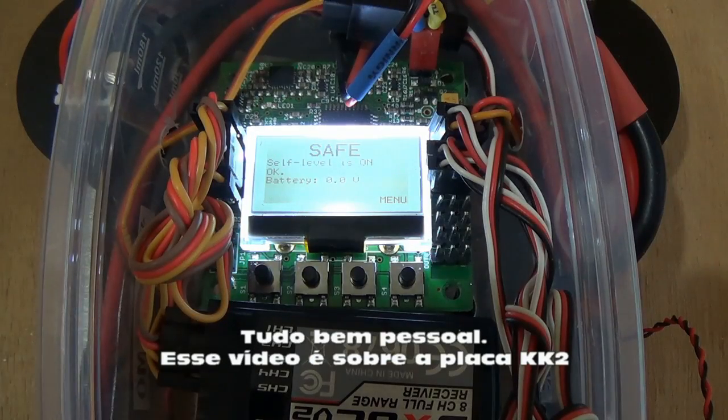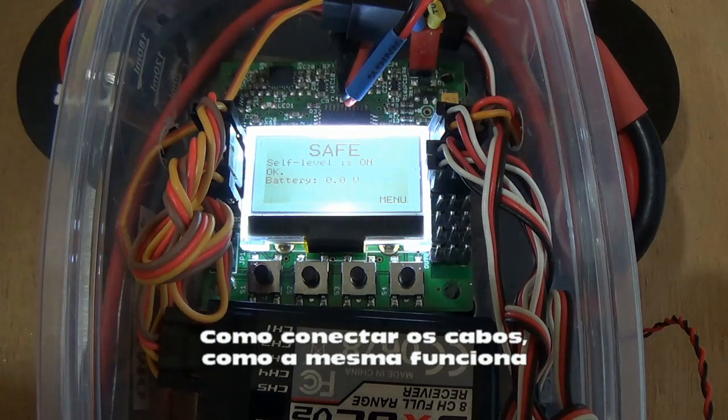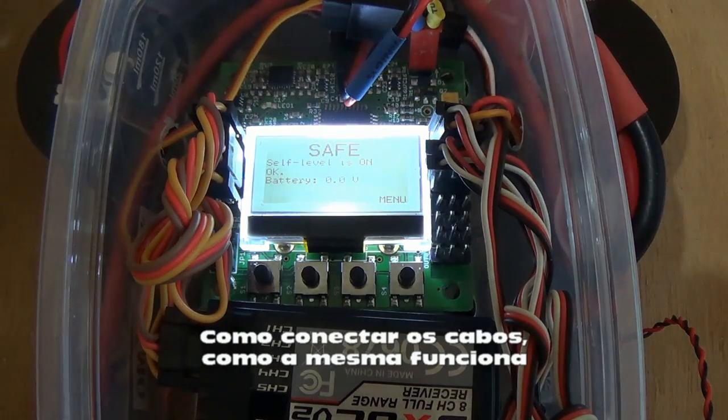Hello guys, Suker speaking. Today this video will be about the KK2 board — how to configure it, how to connect it, and how it works.